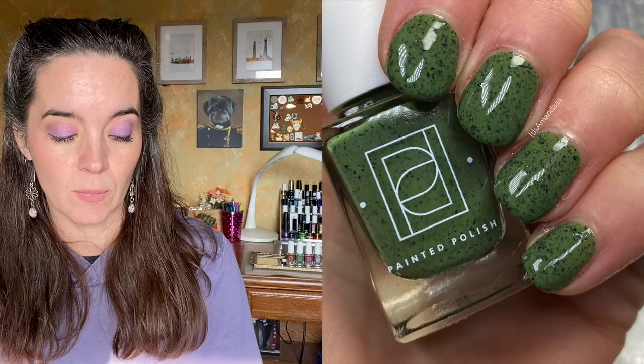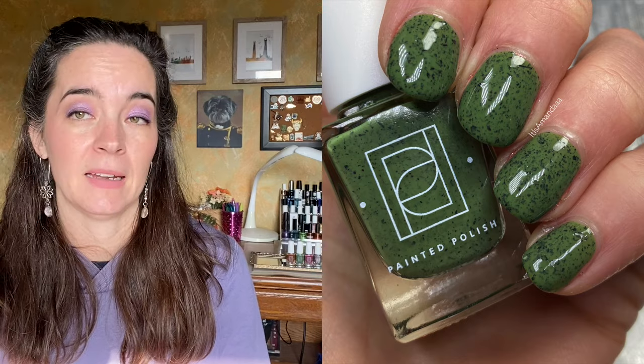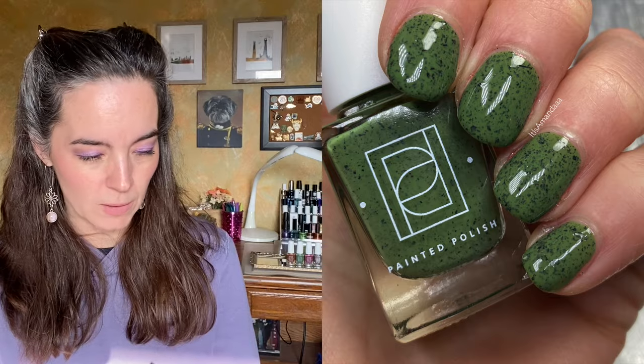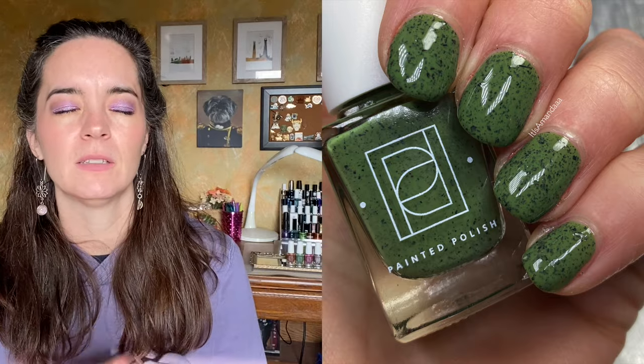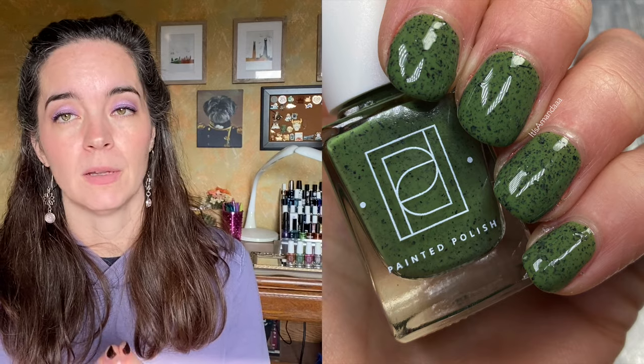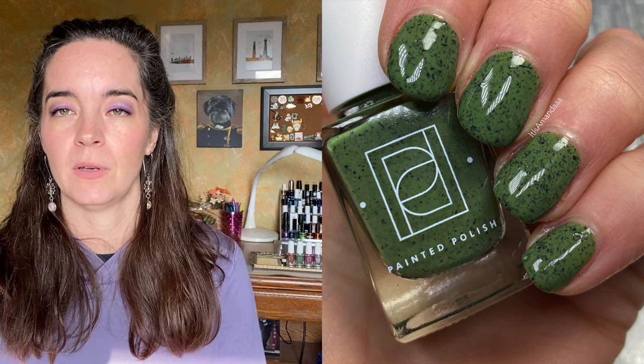Next we have Spill the Green Beans. This is a camouflage green crelly base with black metallic flakes. And again, it's very simple — it's a solid color and you put one component into it and it's just so striking. I love green. We probably know this unless you're brand new to my channel.